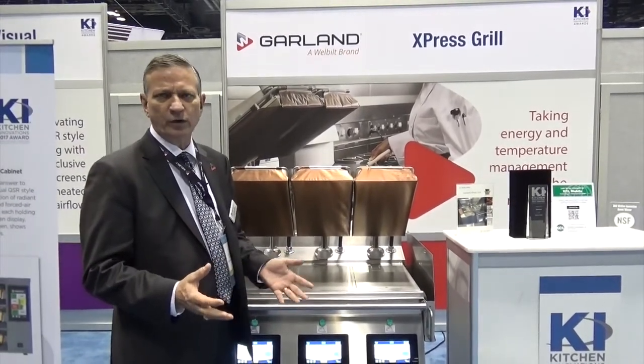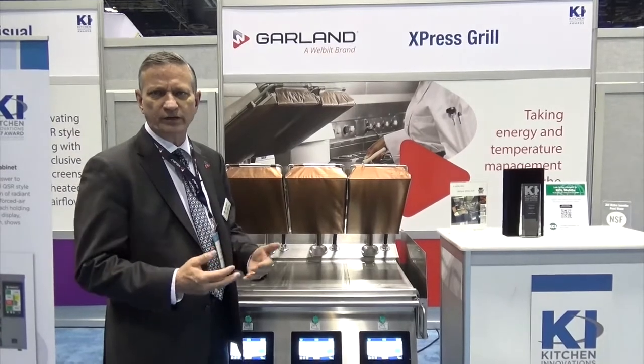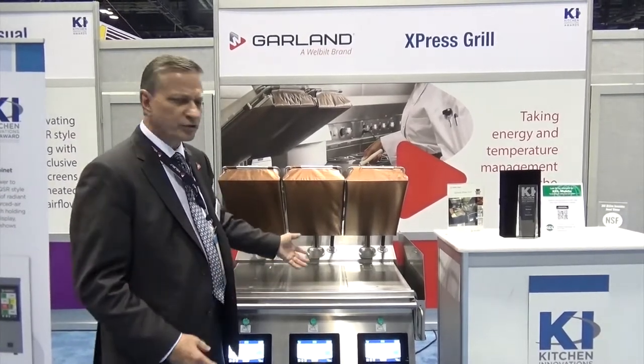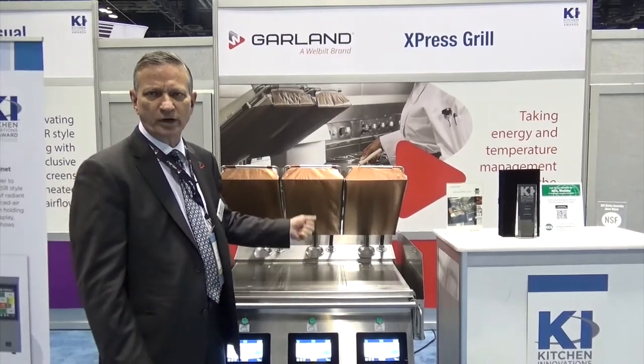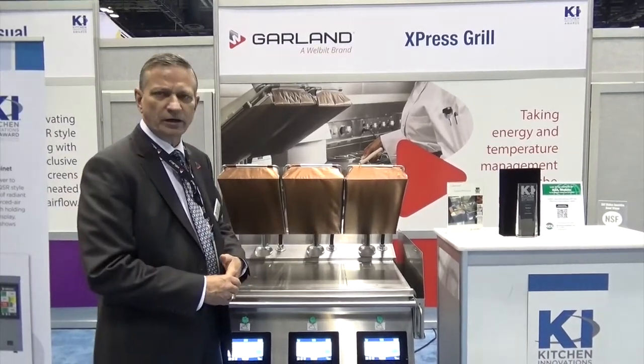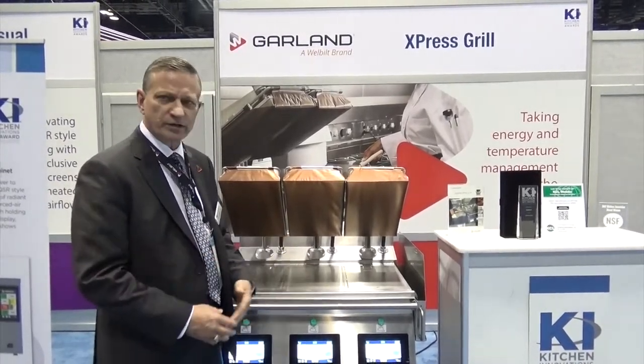On a flat grill, it can take up to three weeks to train somebody to cook safe and consistent food. On a clamshell grill, it takes about 15 minutes to train them to load and unload the product and to be able to set the recipe.